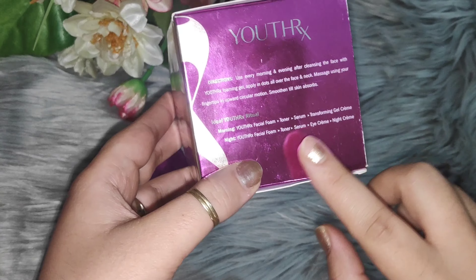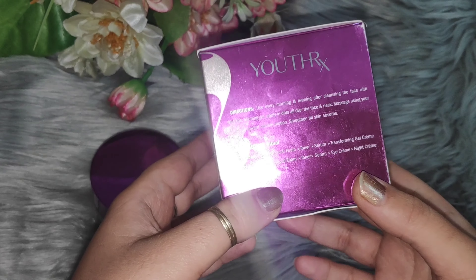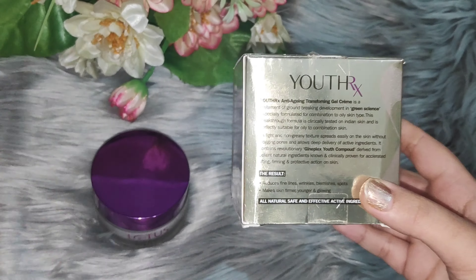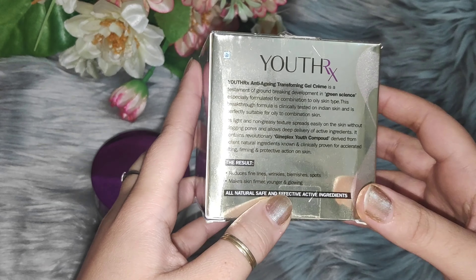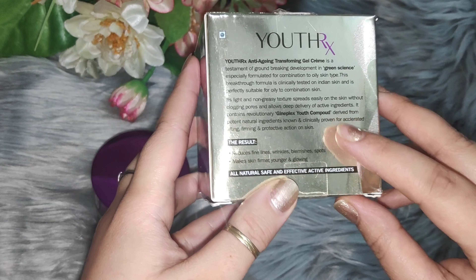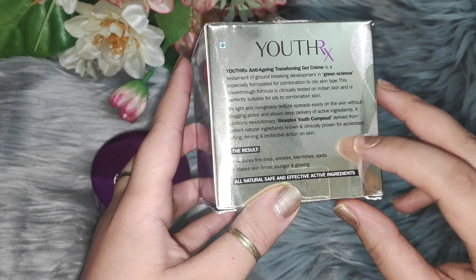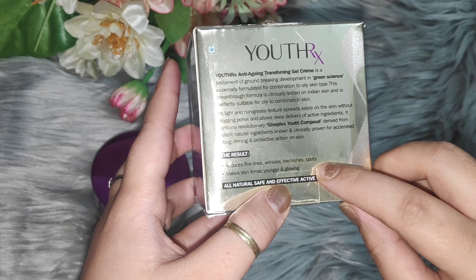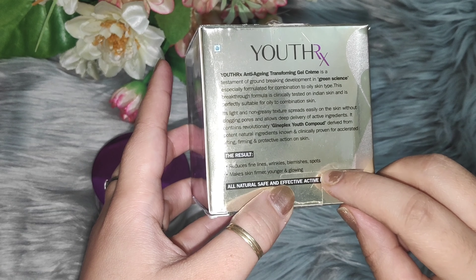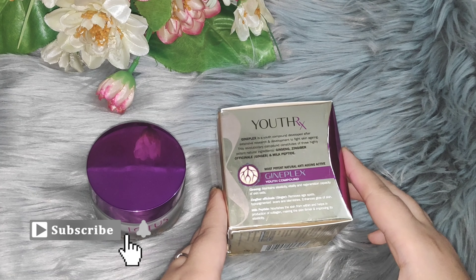If you follow a night cream routine, you have to apply toner, serum, eye cream, and night cream. There is no preservative, which I have already mentioned. You will get all the ingredients listed here. It has been told that you have to give it 7 days. If you have blemishes, pimples, and pigmentation, it will help you — results in 7 days.